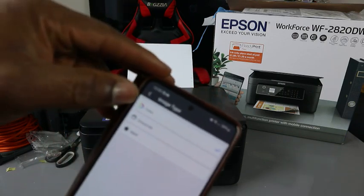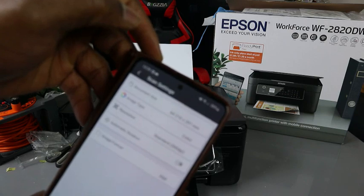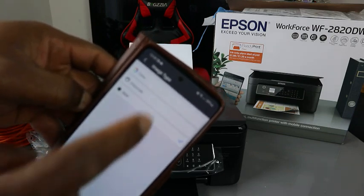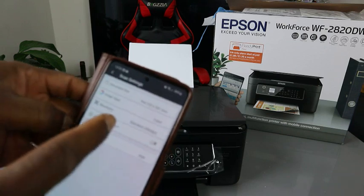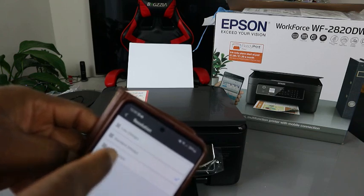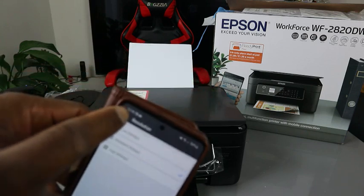Now go back to image settings. The image we want to scan is colored. If you want to scan black and white, you need to select grayscale or black and white. We want to scan it colored. For resolution, you can select low resolution at 200 DPI, standard at 300 DPI, or high resolution at 600 DPI. At the moment it is set to standard resolution at 300 DPI.